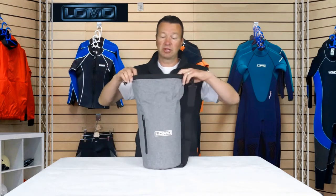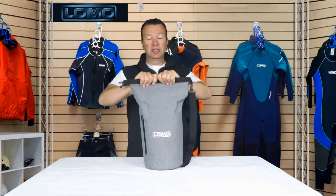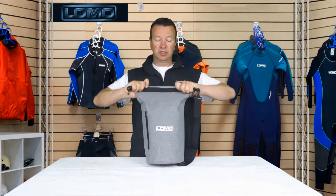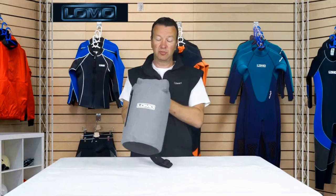Like most dry bags, you put your gear in the top, fold it like that, get any extra air out, fold down one, two, three, then twist round and put the clips together.